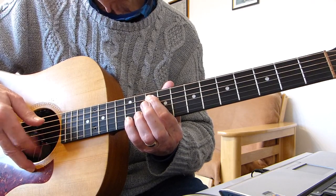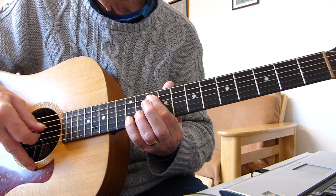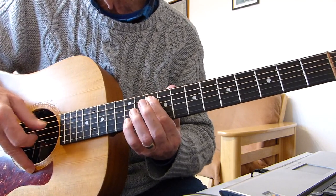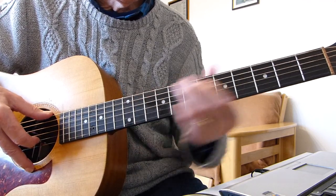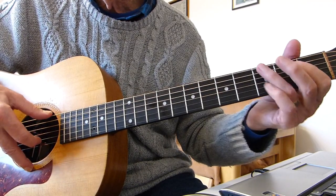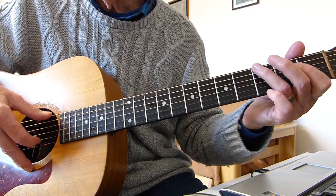Pluck, brush, pluck, brush — and try and hit that third and second strings very lightly, not too hard. So that's the first picking pattern, plucking pattern. And that's used in the intro where it goes pluck, brush, pluck, brush, pluck, brush — single brushes.